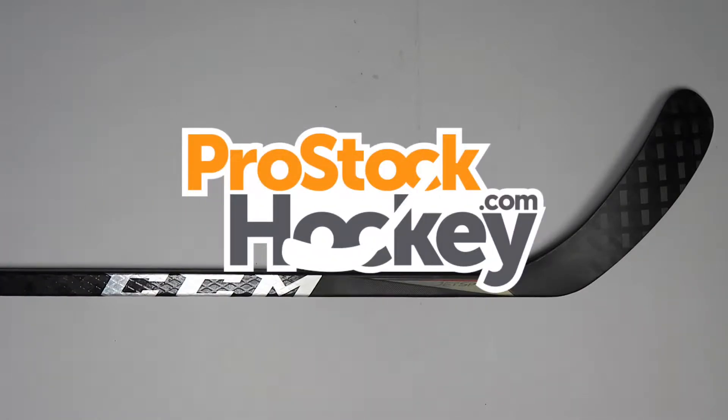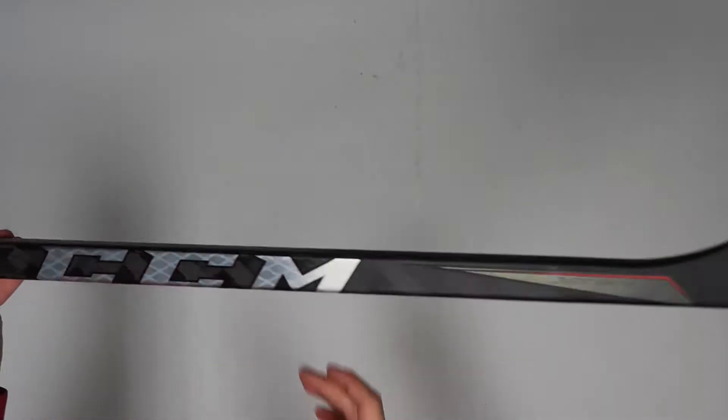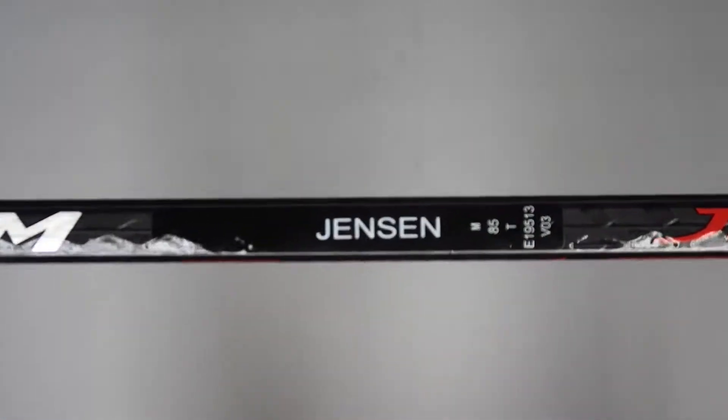Hey guys, Ken from Pro Stock Hockey here with an Overstock stick from the Washington Capitals. This is a CCM JetSpeed FT3 Pro originally manufactured for Nick Jensen.